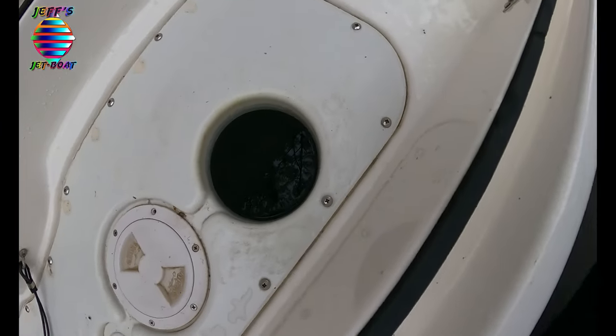Hello everyone, welcome to this video. This is Jeff with Jeff's Jet Boat and today's video we are going to discuss water in your clean-out plugs.